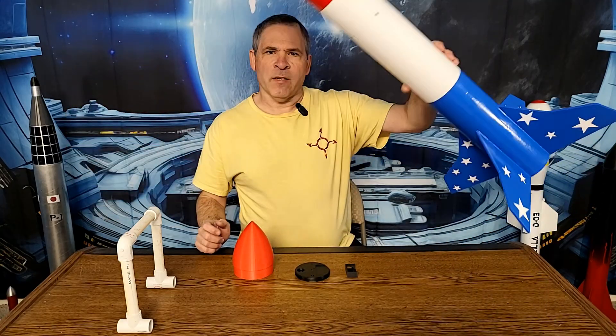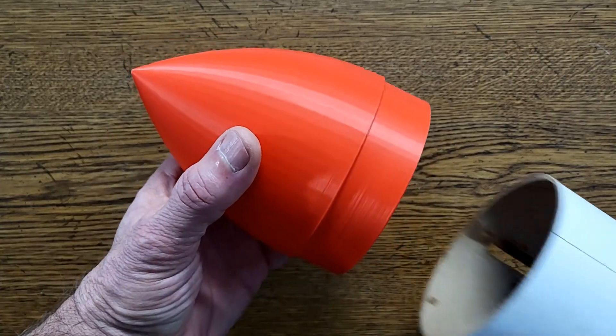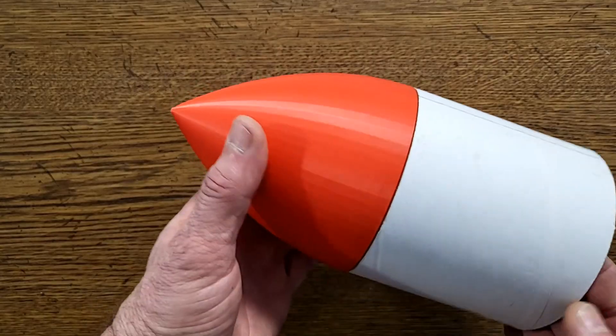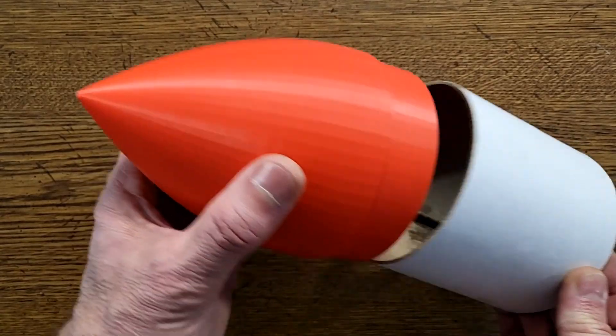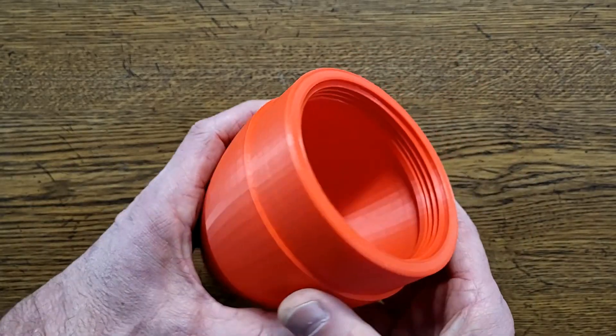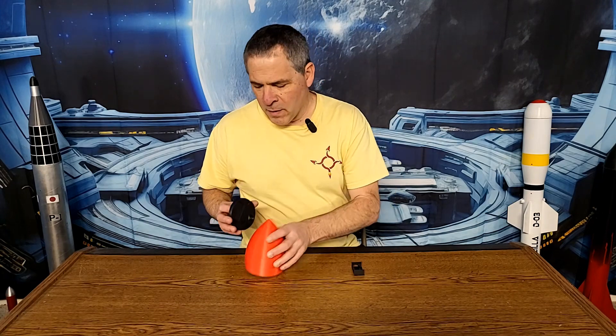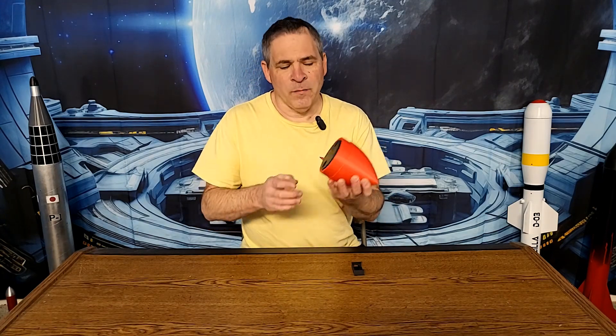There are three parts to this nose cone system. The first one is the nose cone. On the outside, it's just a basic nose cone. The sleeve is sized to fit into a 4-inch thin-wall cardboard shipping tube. On the inside there's a large cavity, and around the end are large screw threads. The next piece is the base, which threads into the bottom of the nose cone.